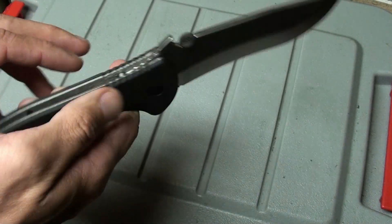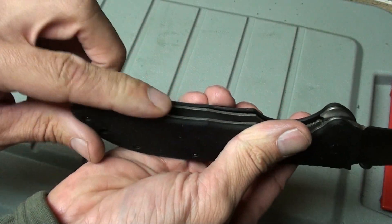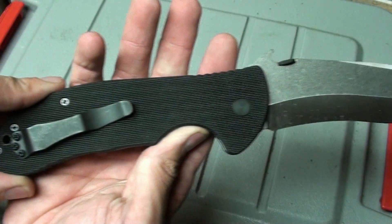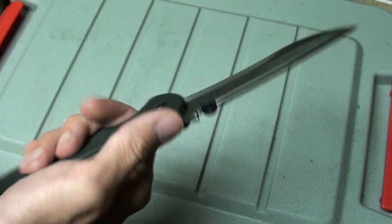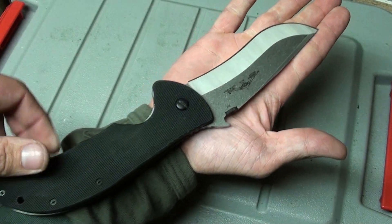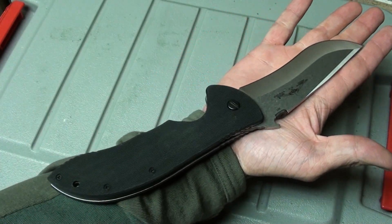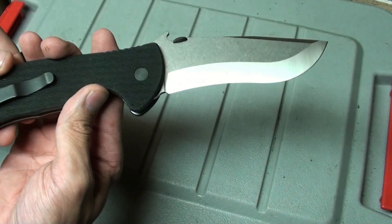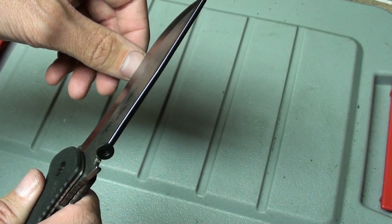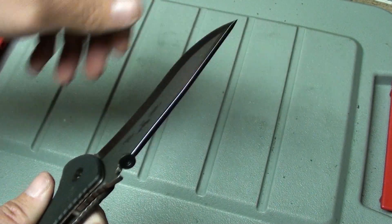The jimping on the back is a little bit slippery. I notice it's got jimping here too — I'm not sure what that's for. Man, this thing is a beast. Look at the size of this knife — thing is just huge. I'm pretty impressed. Little thumbnail test — yeah, it's sharp.